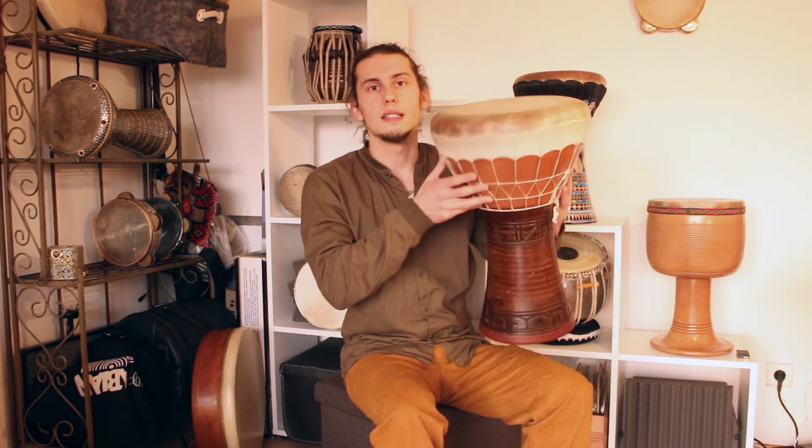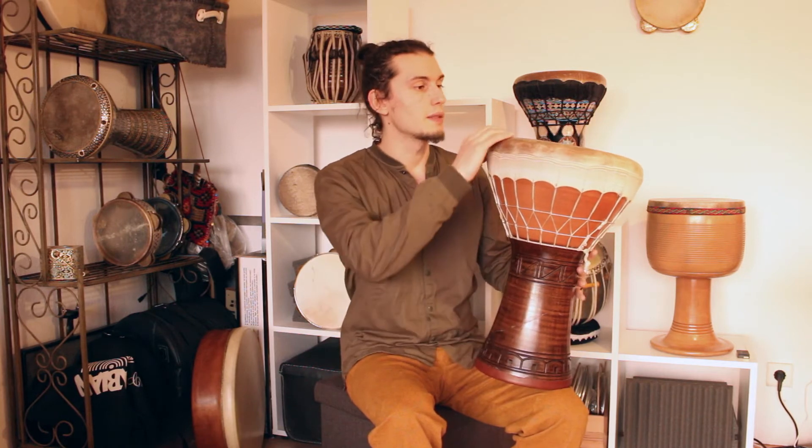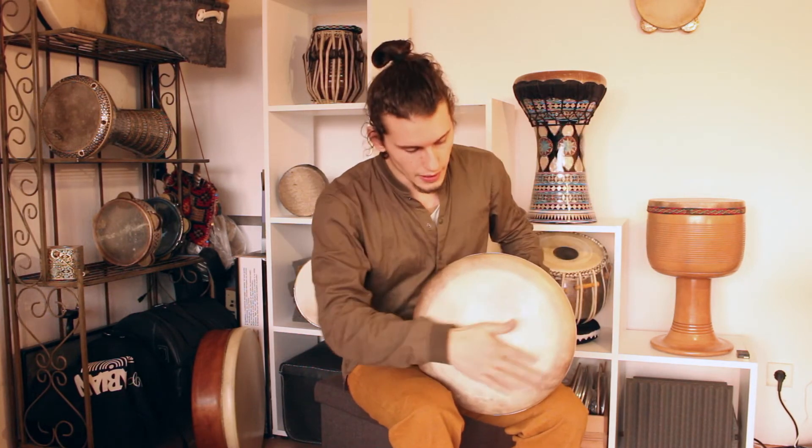Hello everyone, and welcome to my video about the closed strokes on the Darbuka. Here I have a Doholla — it's like a bass Darbuka. It's slightly bigger and has a very big playing surface, so you can do a lot of modulation of the sounds.